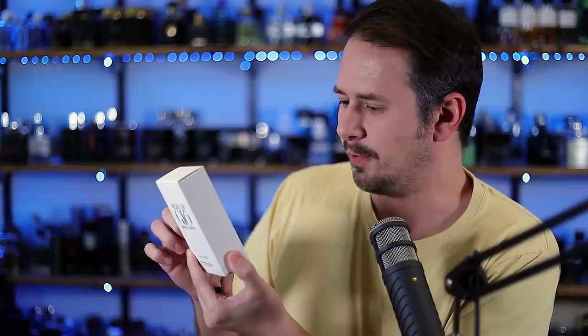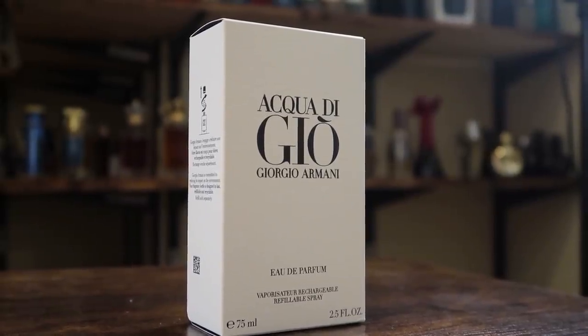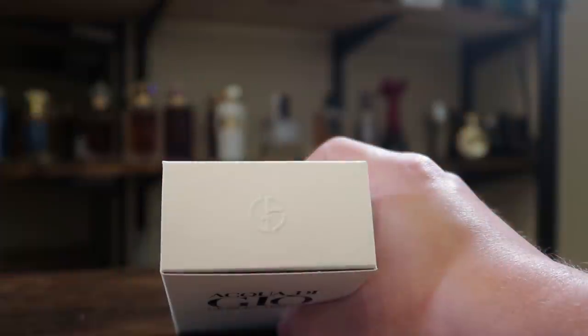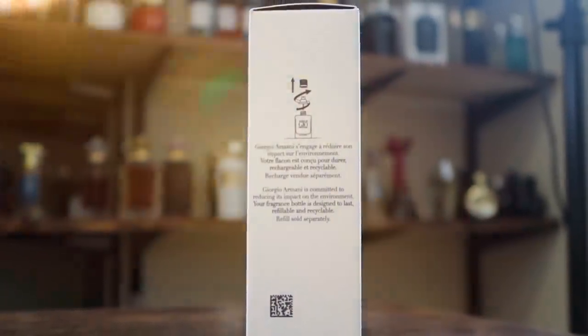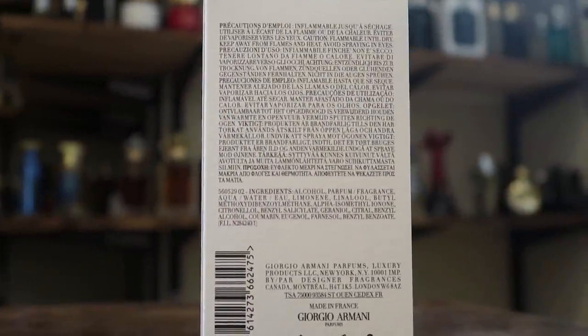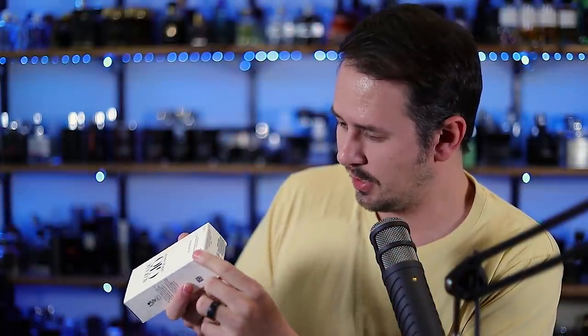Let's open it up. Going to have to banish the cellophane. The box is very simple, has a papery sort of feel to it. You've got the name of the house, name of the fragrance, size and concentration on the front. Giorgio Armani logo on top of the box. On the side you have info about how you can refill this bottle. On the back you have the ingredient information and on the bottom you'll find your batch code — pressed into the box, a bit difficult to see.